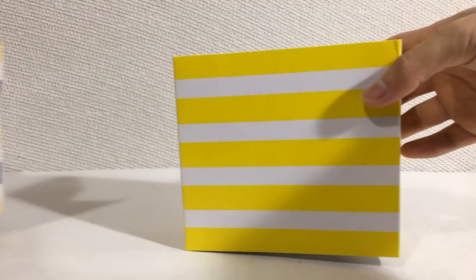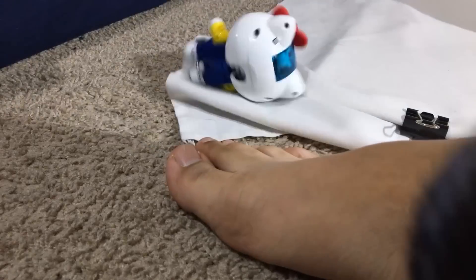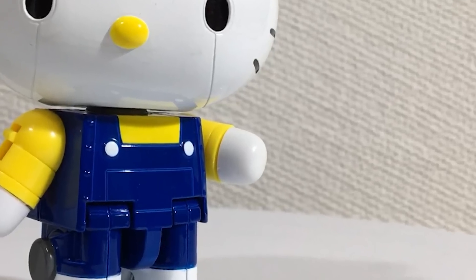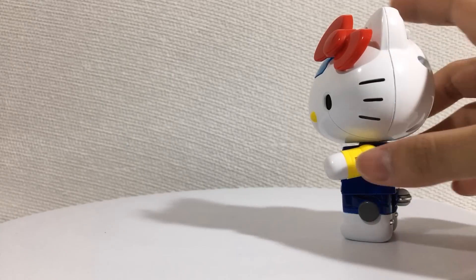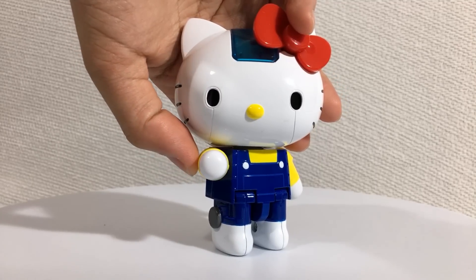One of the first things I noticed when taking this thing out of its box is that it's heavy as fuck. That's because most of the figure is made out of die-cast metal. One of the few parts not made out of metal are the fists — because if they were, I don't think they would be able to launch this far. Yes, Chogokin Hello Kitty has a rocket punch.